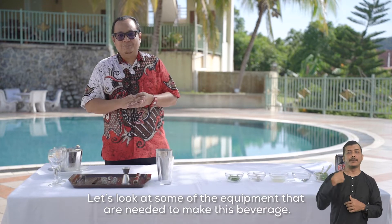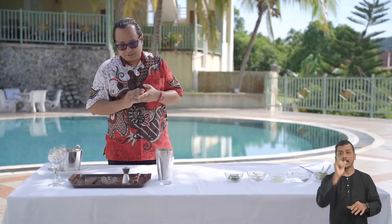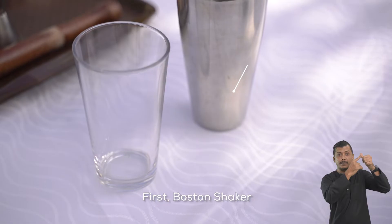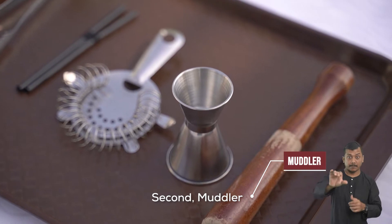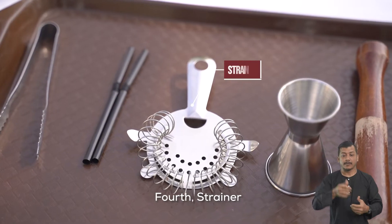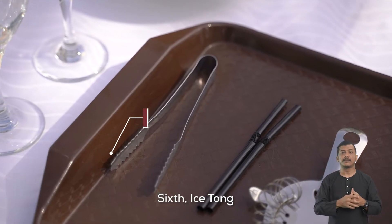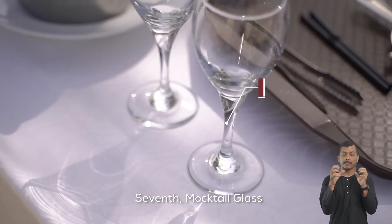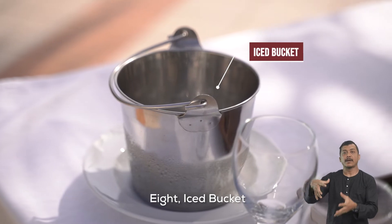Jom kita lihat antara peralatan-peralatan yang diperlukan untuk menghasilkan minuman ini. Yang pertama, Boston Shaker. Yang kedua, Muddler. Yang ketiga, Jigger. Yang keempat, Strainer. Yang kelima, Straw. Yang keenam, Ice Tong. Yang ketujuh, Mocktail Glass. Yang kelapan, Ice Bucket.